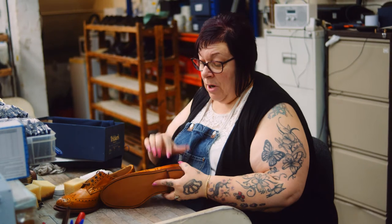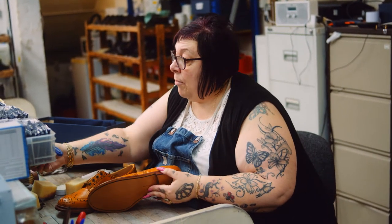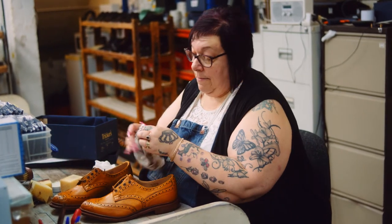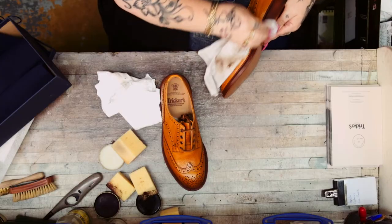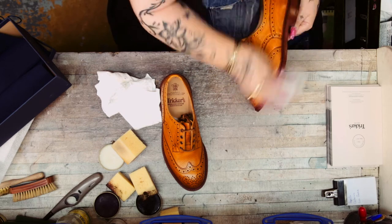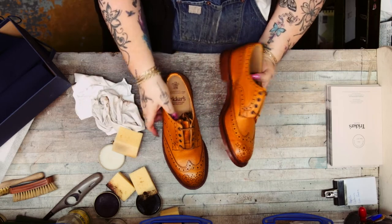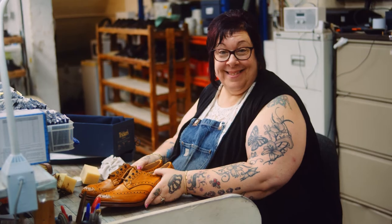Sometimes on these you might get a bit of wear on your actual welt. If you do, just get a bit of black or brown polish on your rag or sponge and go around the edge, then buff them up — and they will look beautiful.